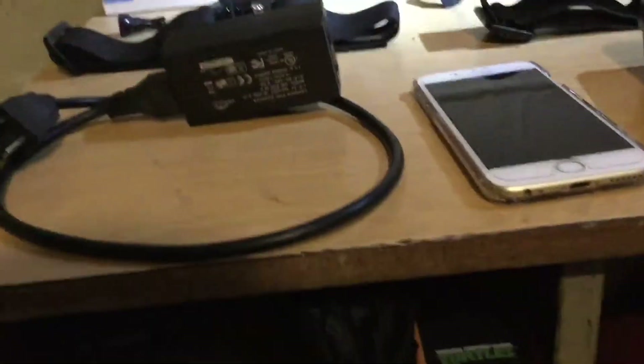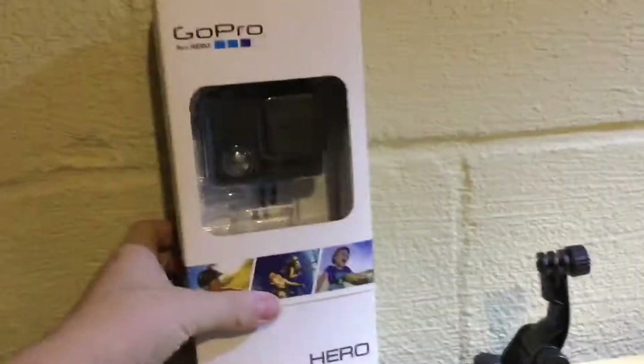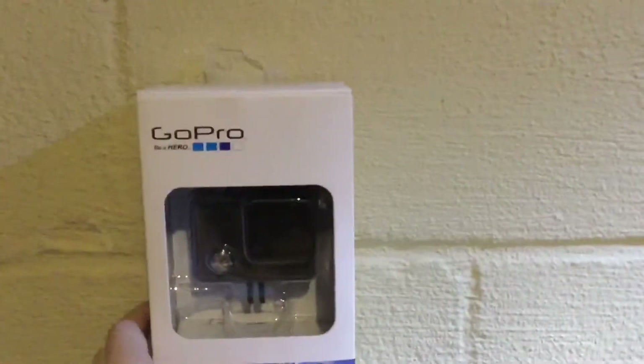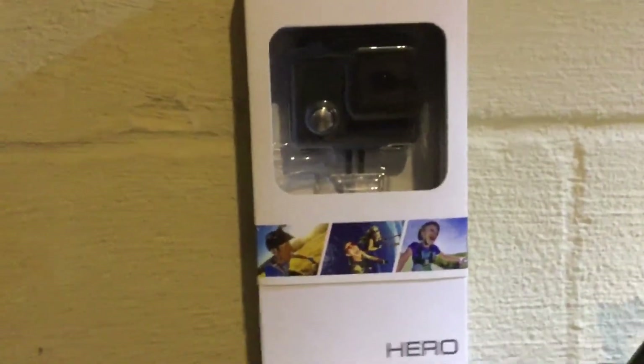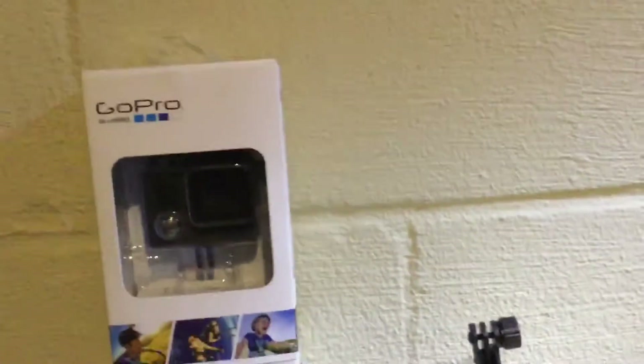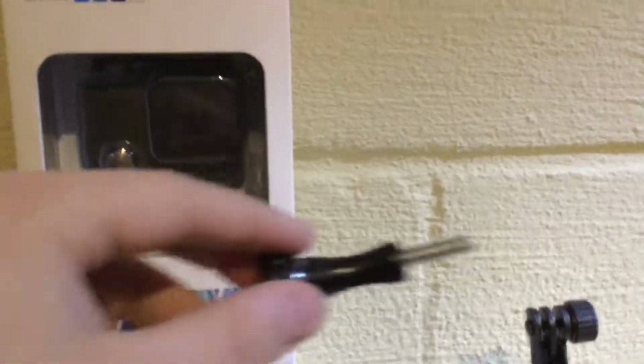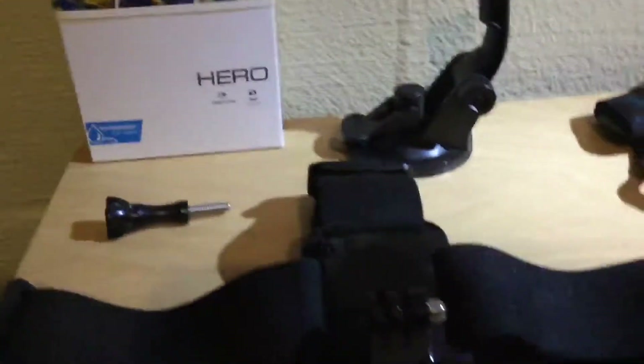Let's get to the interesting stuff — this is a GoPro Hero. That's pretty cool. I use that when I ride my scooter at the skate park; it goes on to my helmet. This is a thing that you screw into the GoPro so it gets held somewhere.